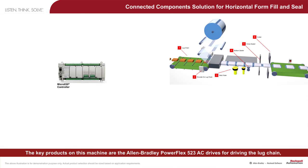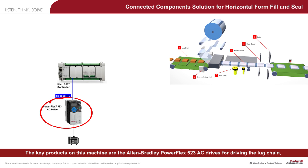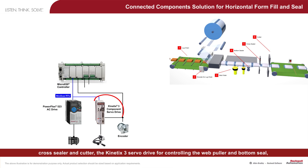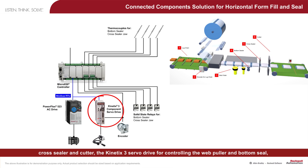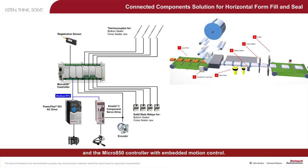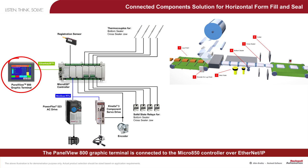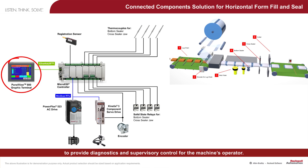The key products on this machine are the Allen-Bradley PowerFlex 523 AC drives for driving the lug chain, cross-sealer and cutter, the Kinetics 3 servo drive for controlling the web puller and bottom seal, and the Micro 850 controller with embedded motion control. The PanelView 800 graphic terminal is connected to the Micro 850 controller over Ethernet IP to provide diagnostics and supervisory control for the machine's operator.